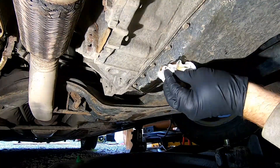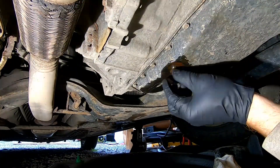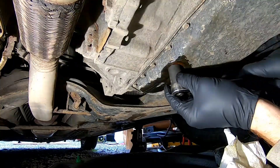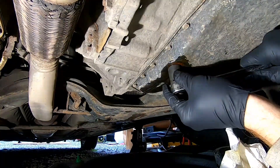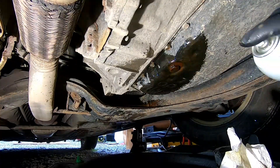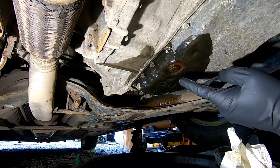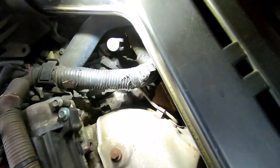We're pretty much done draining, so we can go ahead and wipe this area down and put our drain bolt back in and tighten that up. Then spray it off with some parts cleaner so we can see if there are any leaks — if so, come back down and tighten it just a little bit more. Just be careful not to over-tighten because you can strip these out.